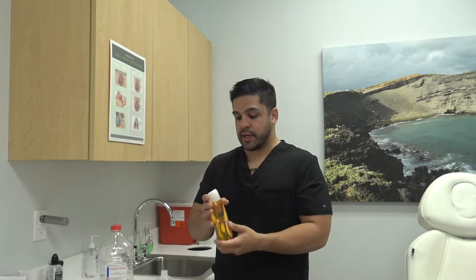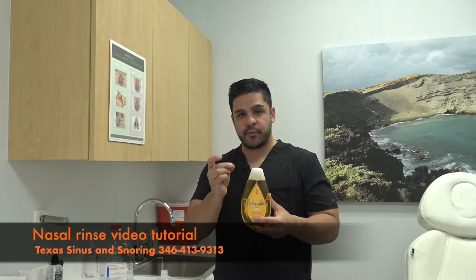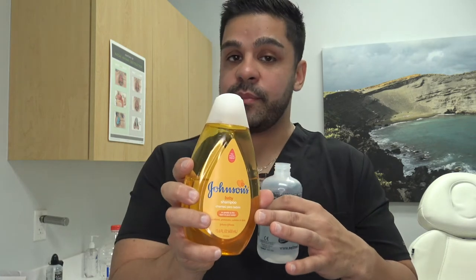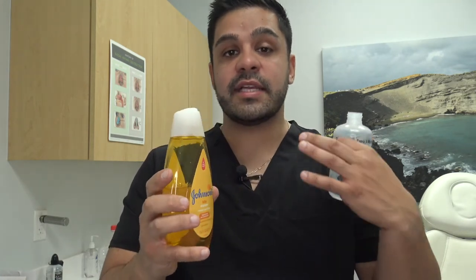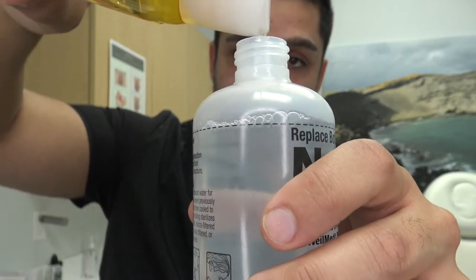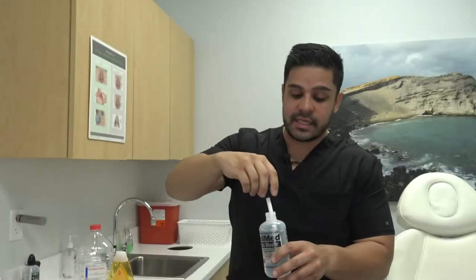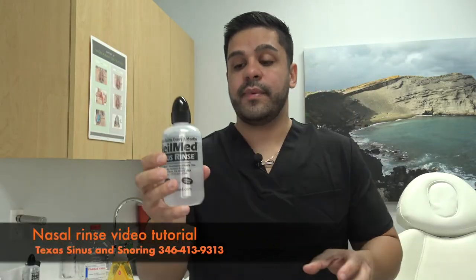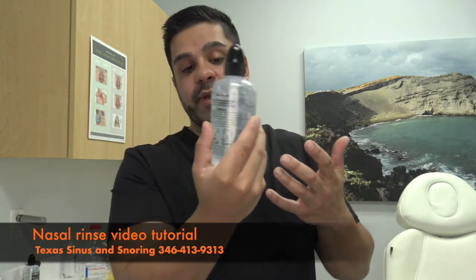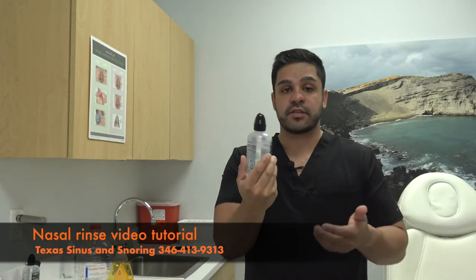Now that we've covered the salt packet and medication, the last thing I want to mention is adding a tiny drop of baby shampoo into the Neomed Squeeze Bottle. Studies have shown this to be very effective. It's important to use baby shampoo specifically because it doesn't have all the chemicals of regular shampoo — it's soothing to the nose, acts as a surfactant, and cleans up a lot of the debris that might be stuck in the nose. Add just a tiny little dollop and, rather than shaking vigorously, swirl it gently to allow the baby shampoo to dissolve into the solution. We highly recommend this, especially if you are a Dr. Cilento patient.